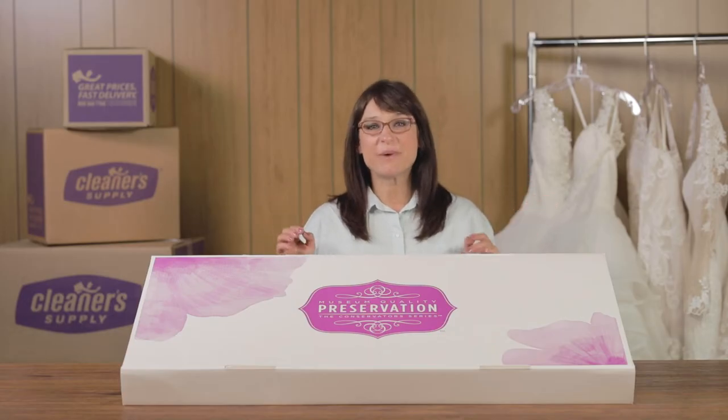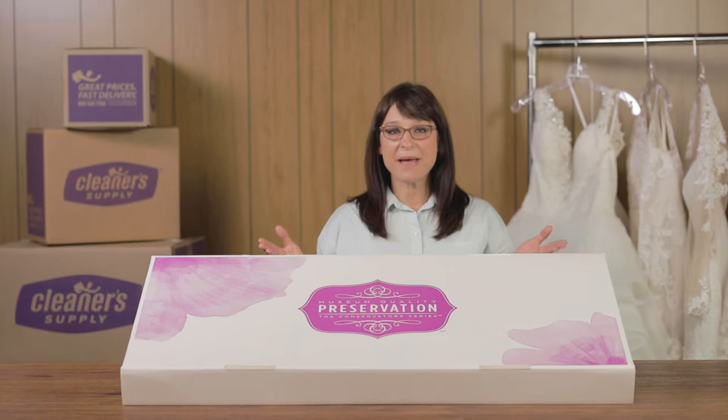Our museum-quality preservation boxes live up to their name. Made of lignin-free, archival-grade board and containing acid-free tissue and a fresh muslin liner, these boxes are sure to protect and preserve your gown for a lifetime and beyond. Today we're going to show you how to package and preserve your gown. Let's get started.